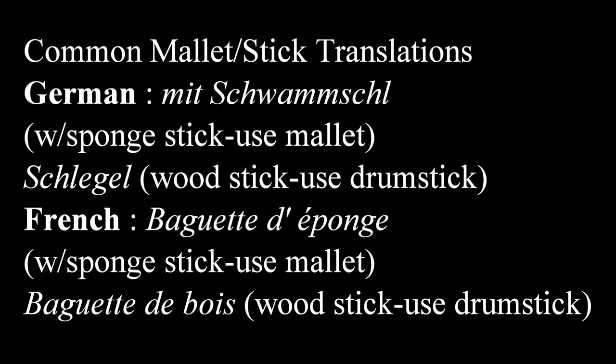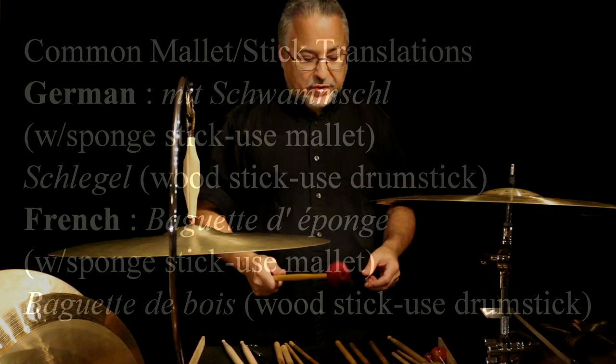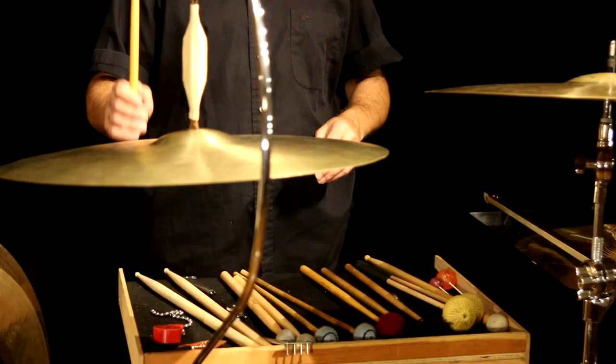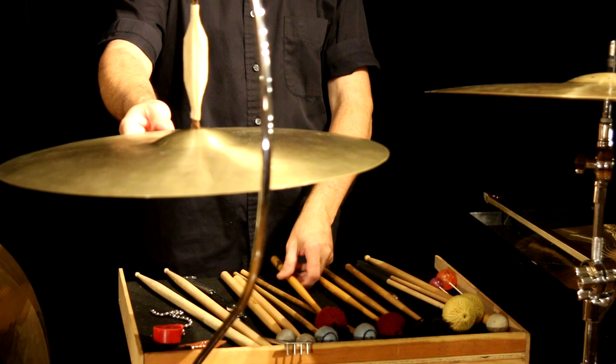When you strike a suspended cymbal, you want to use a mallet. It can also say 'with stick.' Lots of times it'll say 'with timpani mallet.' I don't like using timpani mallets on suspended cymbals. Back then, when a lot of this music was written, they didn't have marimba mallets — they just didn't exist. A timpani mallet, unless it's pretty hard, is not going to get as much sound out of a cymbal as a tightly wrapped vibe mallet, marimba mallet, or any kind of yarn mallet. You'll hear more of the mallet with timpani felt, which is what we don't want.